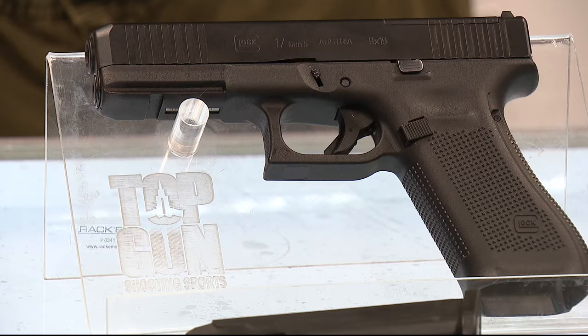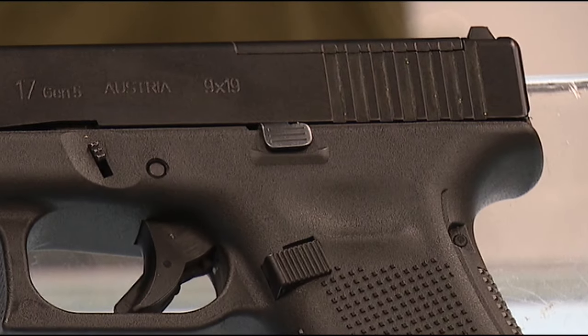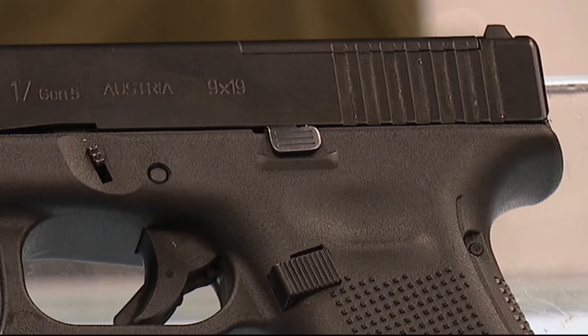The way a Glock handgun is supposed to work, you pull the trigger once and a single round is fired. But this case out of Oakland County is highlighting how a simple switch can take a handgun and turn it into a machine gun. It's called a Glock switch, and as the name would indicate, it switches a standard handgun into something else.